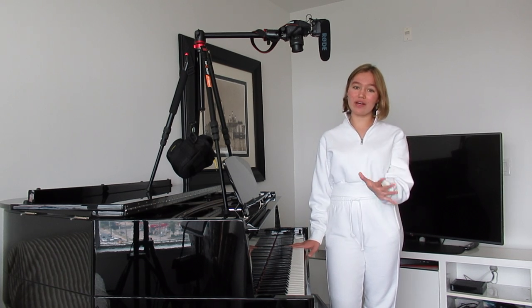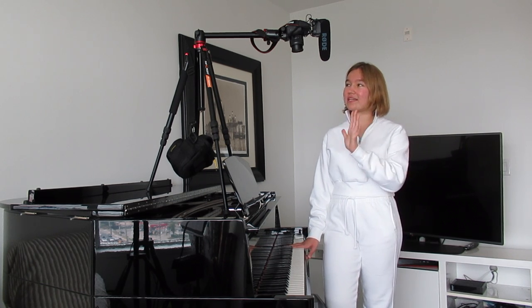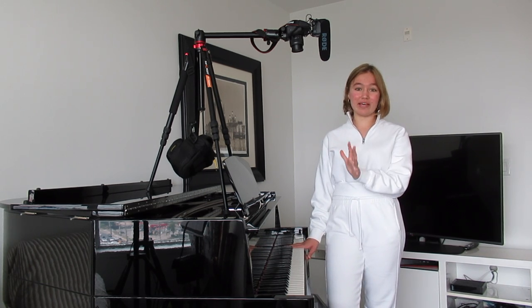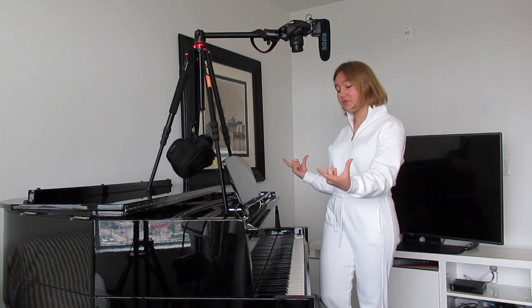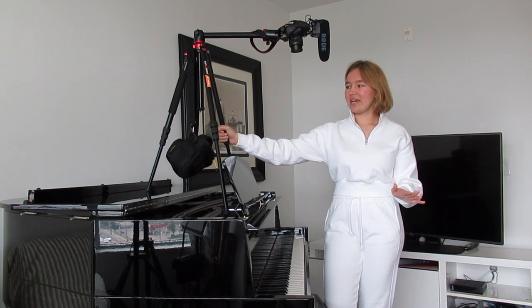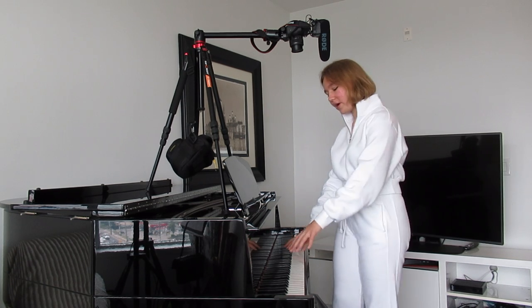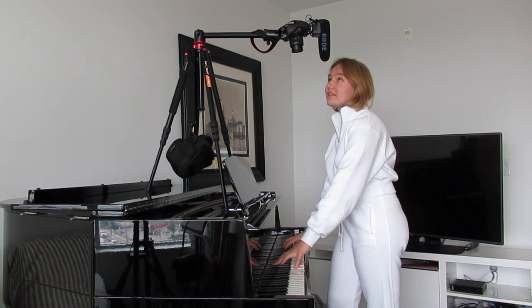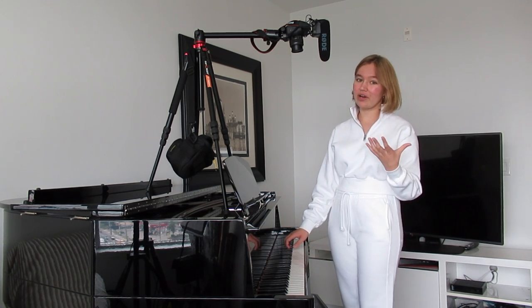You guys know I'm always super real on this channel — there are pros and cons to this setup. The pros are that it's more affordable and it's an easier way to set everything up than the setup I have today. I think it's a great way to get started filming overhead keyboard shots without getting overwhelmed. Now the cons: it's not very stable. Especially when I play some big chords, the camera tends to move around a little bit and you can see that in the shot.